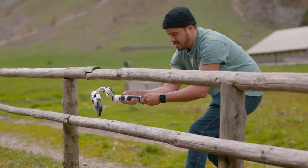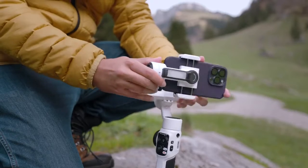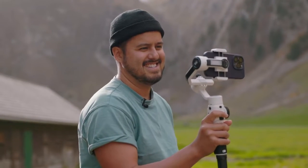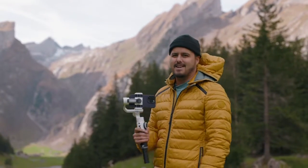I'll be testing it out, give you a real world example, and also show you the footages using the ZY Cami app that is compatible with this gimbal, and also show you how I mount it and some of the features I like about this gimbal. So I'm quite excited to make this video and have you guys along with me. Let's get started.